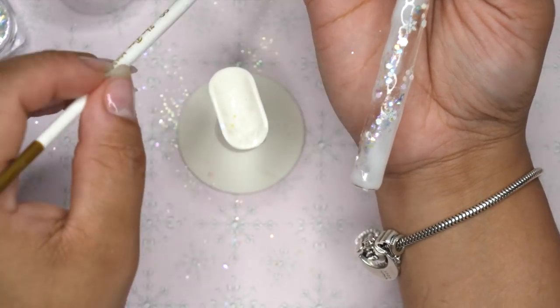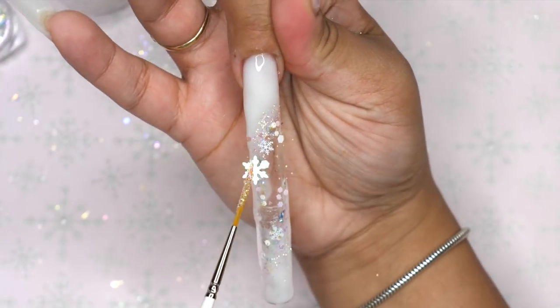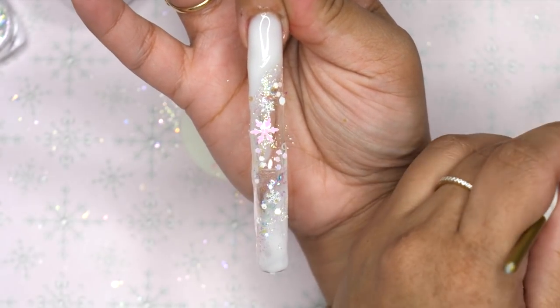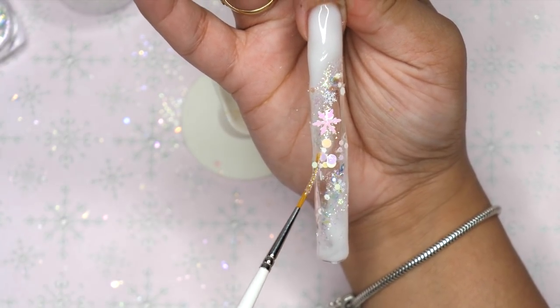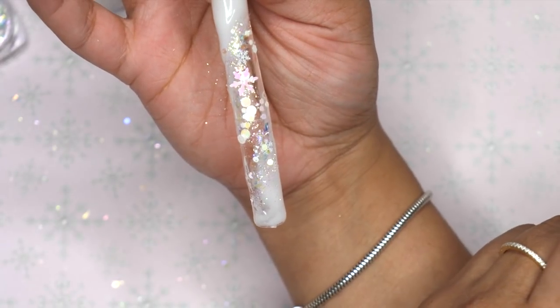Even though I kind of just spread all of this around, it still came out really cute. I kind of had an idea in my head but I was just playing it one at a time. The fact that the nails were super long made me a little bit nervous. But I just kept going with it, and it ended up coming out really cute — all these little different types of shapes and glitters made it look really nice.